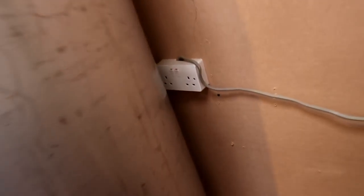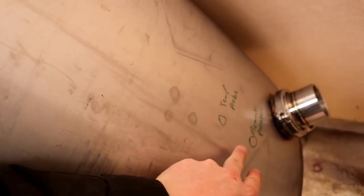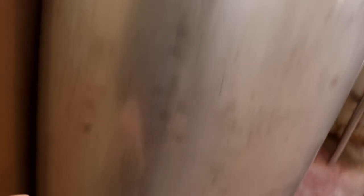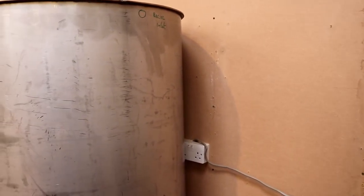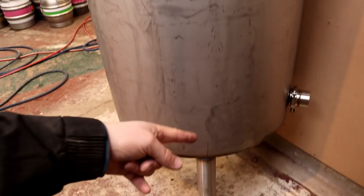We've got the same gubbins on the bottom down there — a temperature probe and element protection. And then around the front, or should I say the side, we're going to have a sight glass, and an in and an out for the sight glass. And that will be it — so there are six holes in total: one, two, three, four, five, and then of course there's got to be the feed to the pump, which I think will just come off of a tee on the bottom.